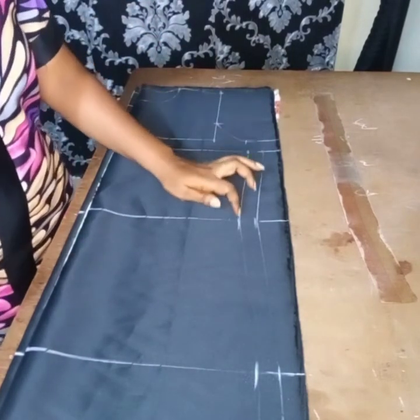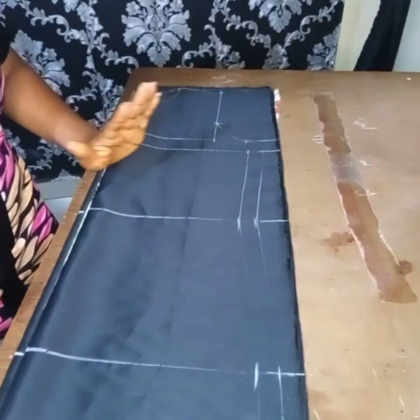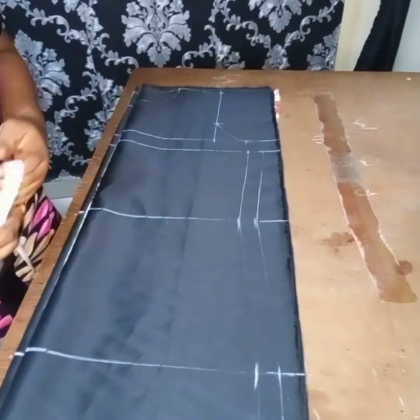If you sew on this line, after cutting I'll show us how it looks like.